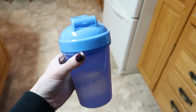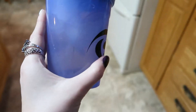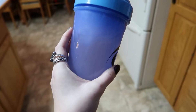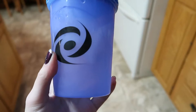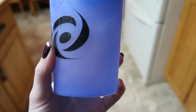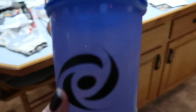It looks blue on camera but it's definitely changed to purple in real life. A photo might do better — it's a really pretty purple. I'm not sure what it reminds me of. This was definitely worth the extra — I think it was fifteen dollars instead of ten. This is great, ten out of ten.